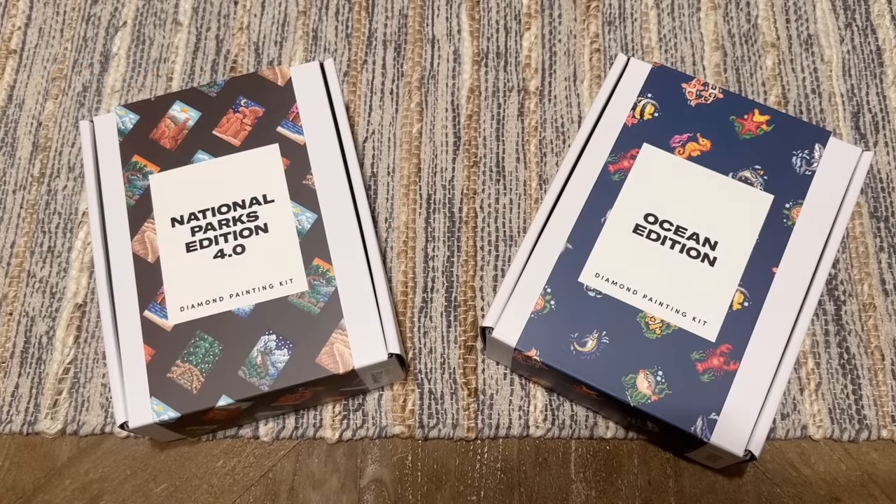Hello my friends, welcome back to my channel Diamonds and Washi. My name is Katie, and if you are new here, hey welcome! I hope you'll consider subscribing for lots more diamond painting content, and if you are back, welcome back.